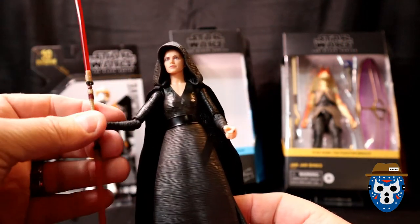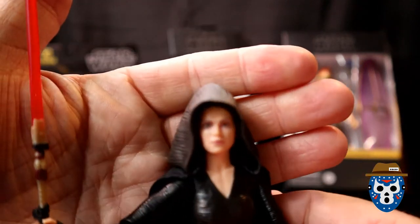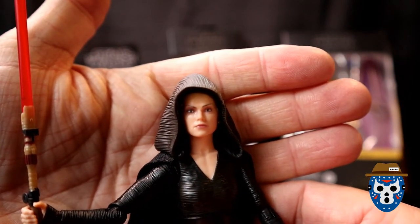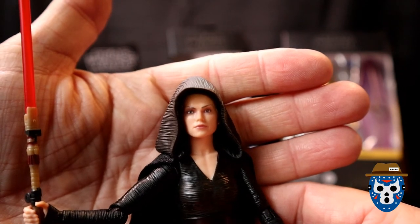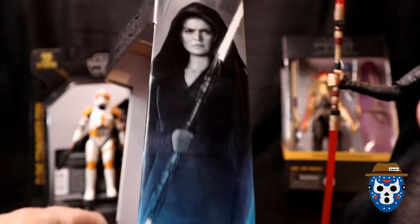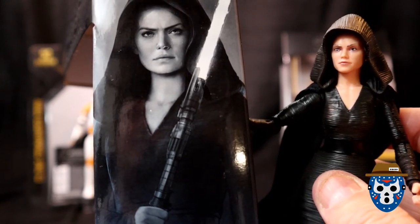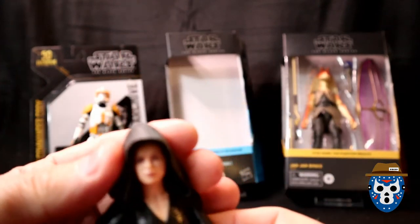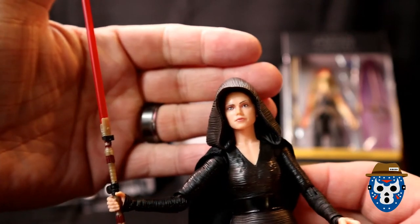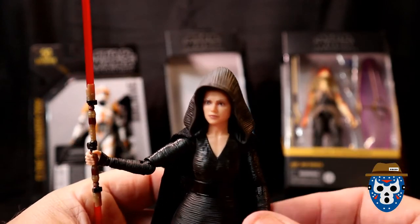That'll be a really nice display piece, no matter how you decide to display it. Now, looking at the head sculpt — it's almost like she's not smiling but she doesn't have any emotion whatsoever. It would have been nicer if they really gave her the frown you see on the side of the package — if those two matched it would be a lot better. They tried but they just didn't get it. Making her eyes a little darker around the sockets would have made her look more evil. Either way, it's a nice figure, and I know there's only one per case so it's kind of hard to find.